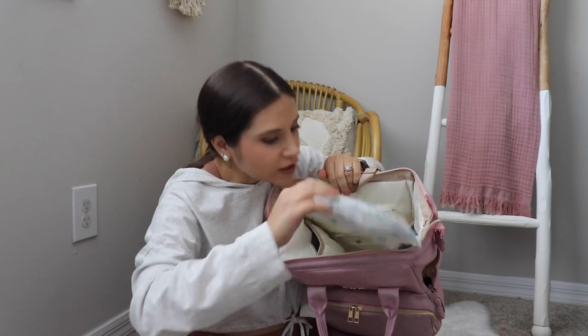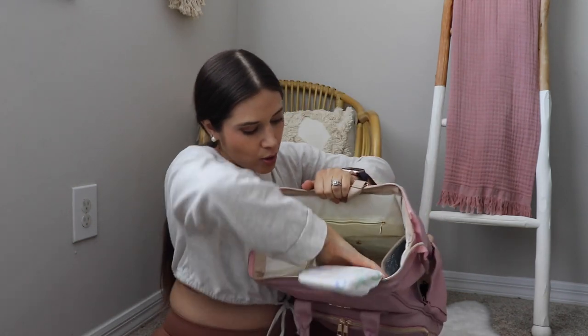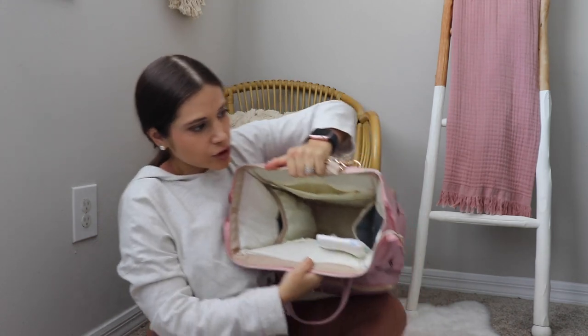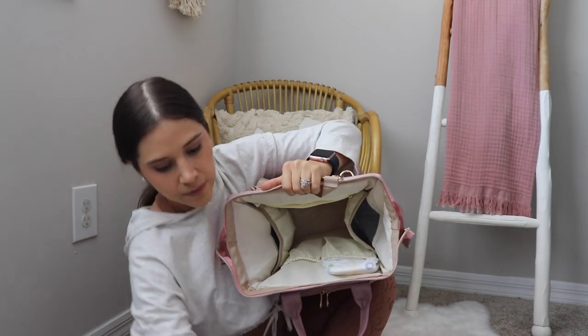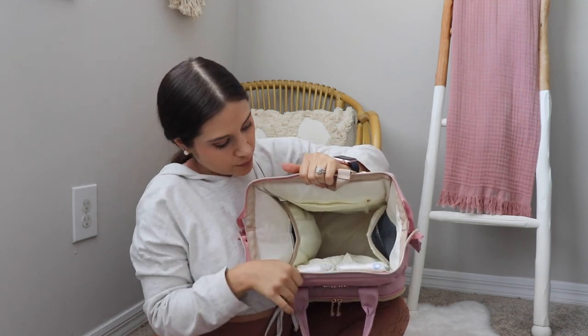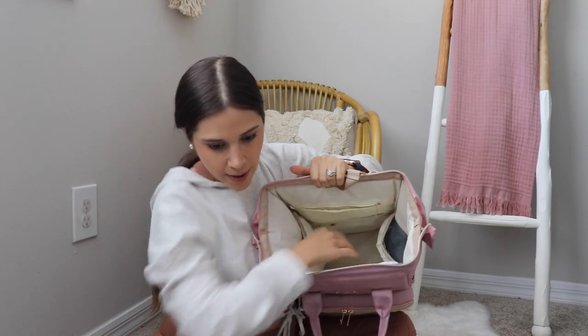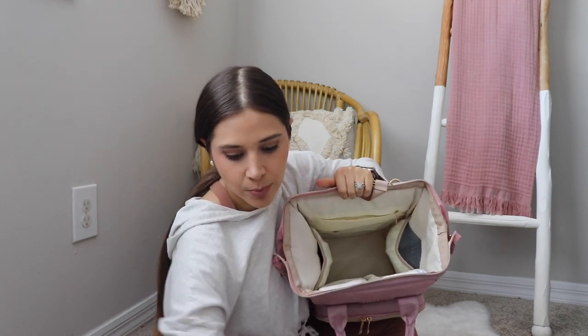Going to the inside — I have a toddler, so two diapers is more than enough. These are size four diapers. I like to put one in each of the ruched pockets. Two is more than enough for the park, the beach, or a restaurant.